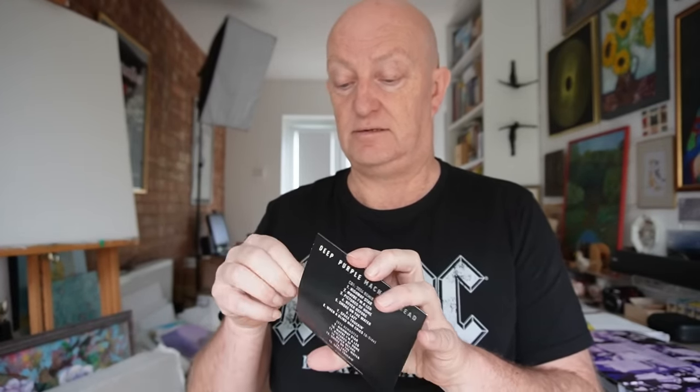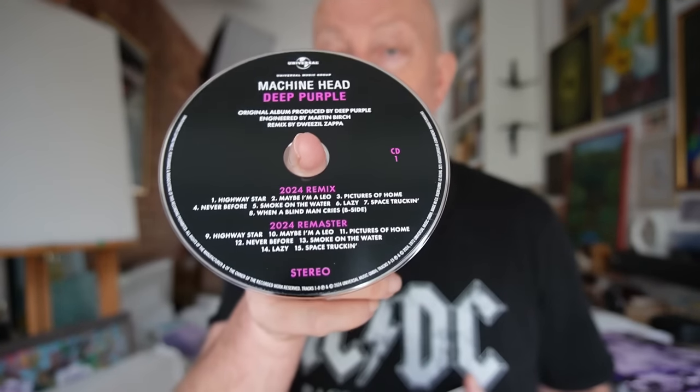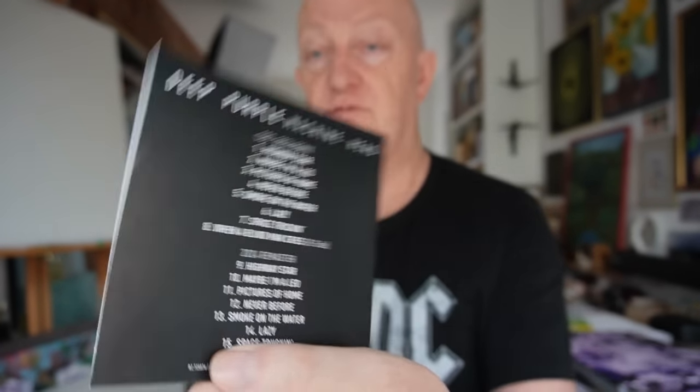The first CD contains the 2024 remix — that's the Dweezil Zappa mix — and the 2024 remaster. There's the disc, the sleeve and the rear.